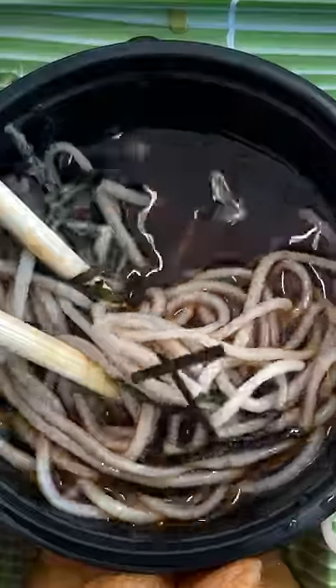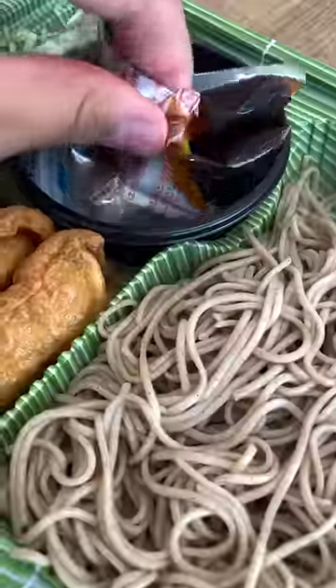Nothing screams summer in Japan like chowing down on some cold noodles in the brutal heat. Today we have some soba noodles that you dip in this sauce. If you like flavor, you have to mix in the wasabi and green onions.